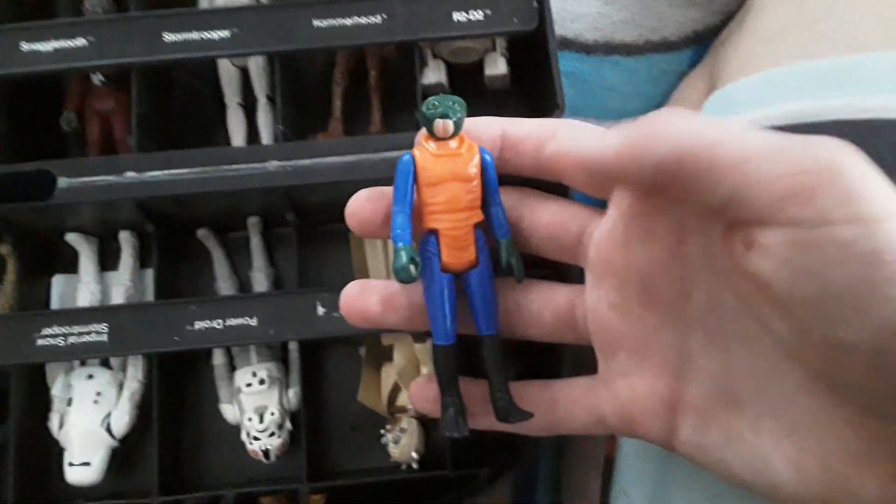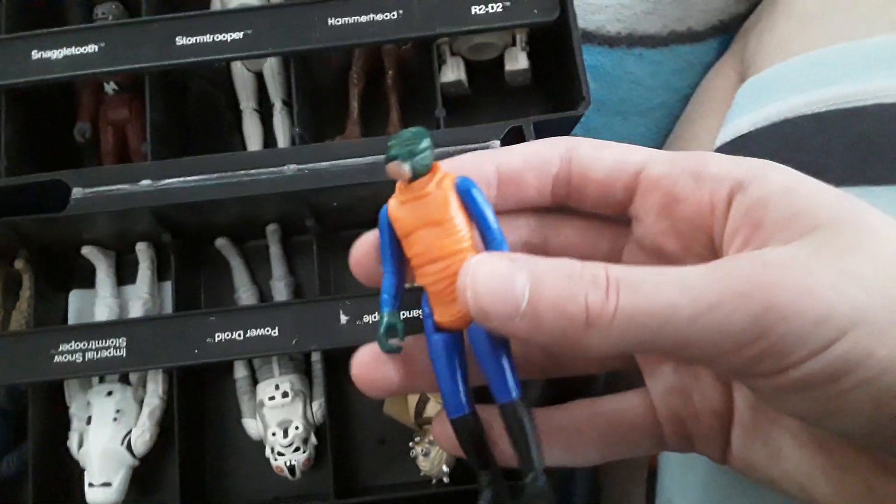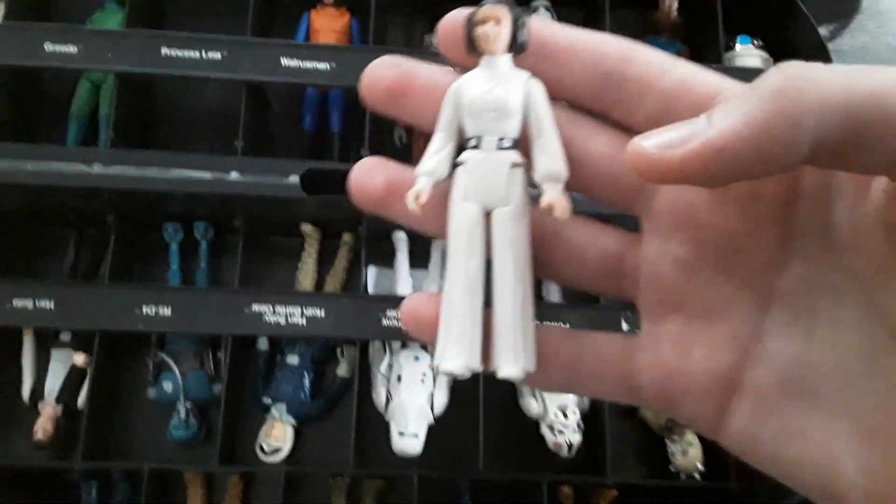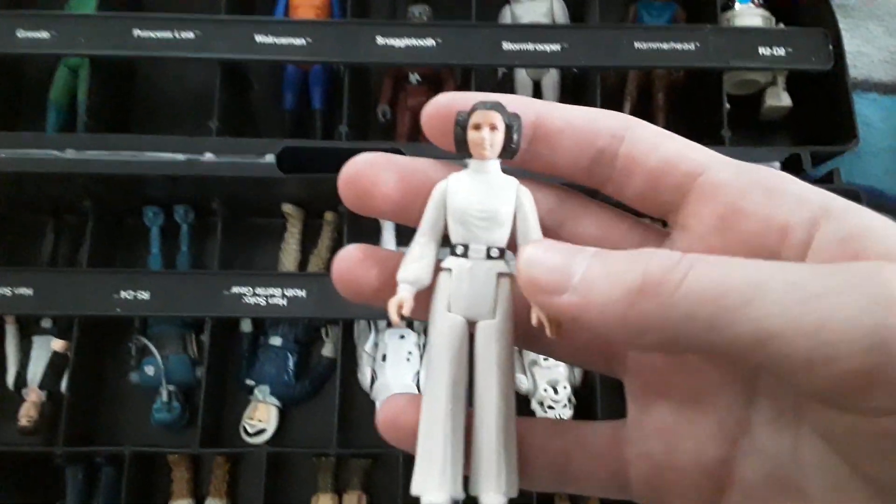Snaggletooth — he's cool, doesn't have his gun obviously, like I said most of them don't. The Walrus Man — that's what he was called — he's cool, he has the orange jacket. And then of course we have Princess Leia here. This Princess Leia is the one you see at the beginning of the movie. Pretty cool.